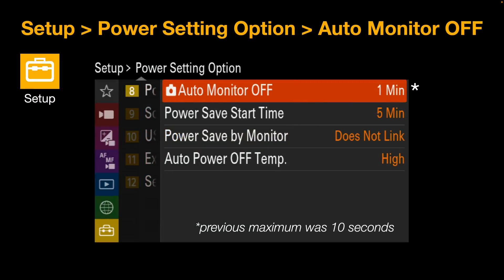For Auto Monitor Off, the previous maximum duration was 10 seconds before the monitor would switch off to save battery, but we're now given an extra one-minute duration before the monitor powers down. This is different from the Power Save Start Time setting. My favorite time limit there is five minutes, but I can now also activate Auto Monitor Off after one minute with this new firmware upgrade.